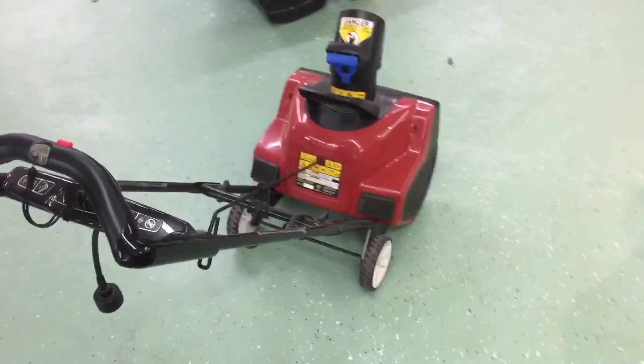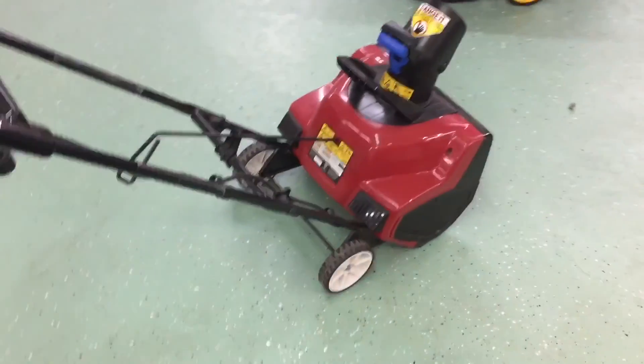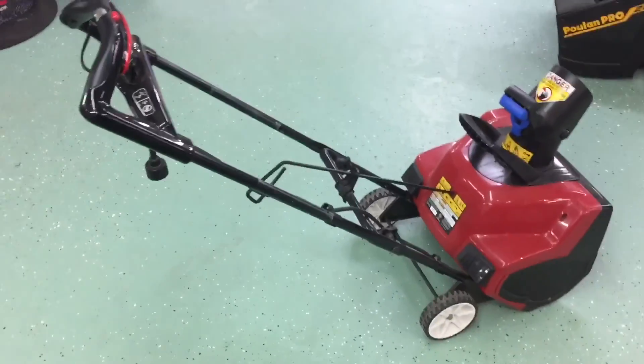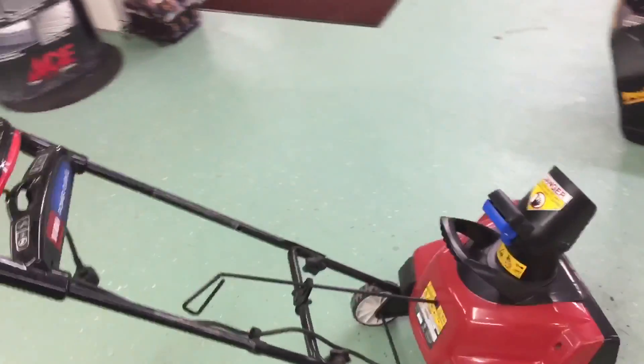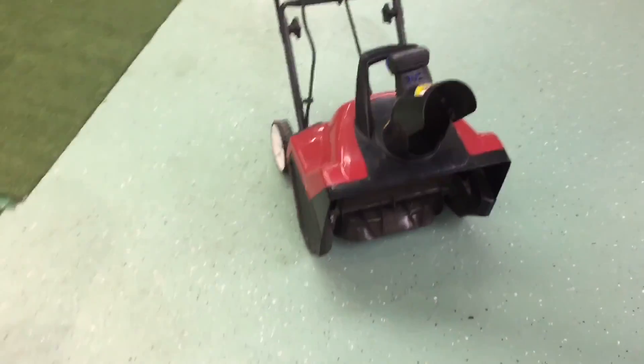The motor and everything is encased, so there's really no maintenance on it. The only downside to this unit is that if you do get heavy, wet, slushy snow, it's really inadequate.